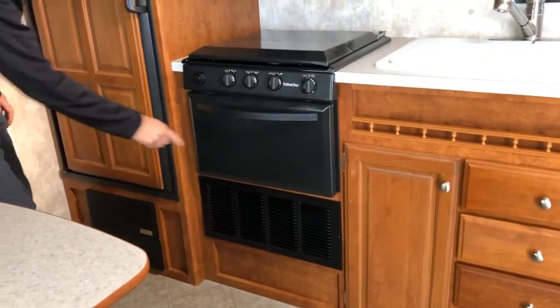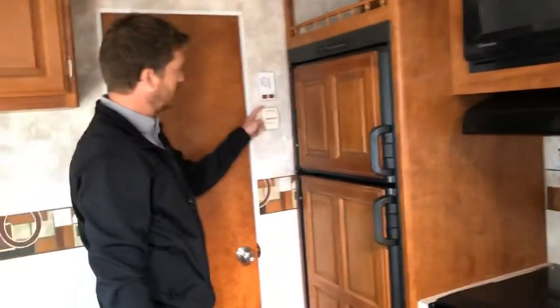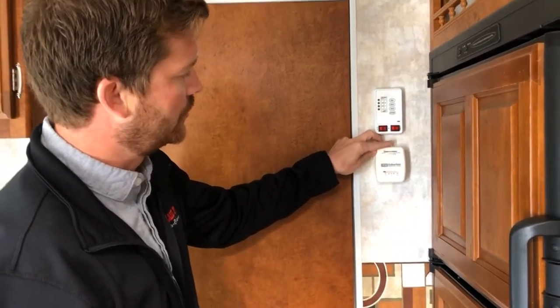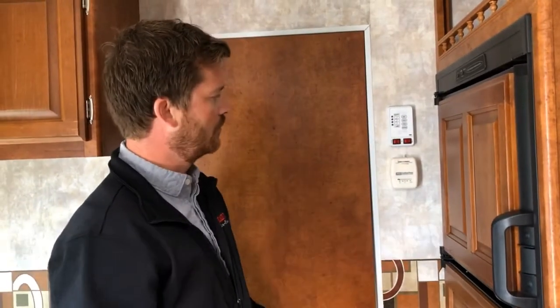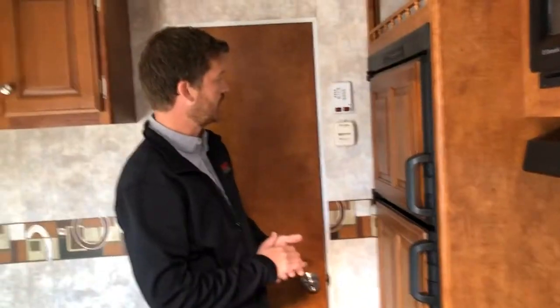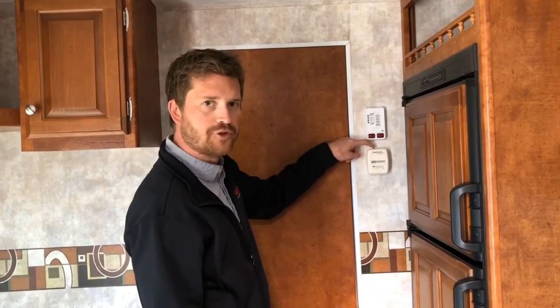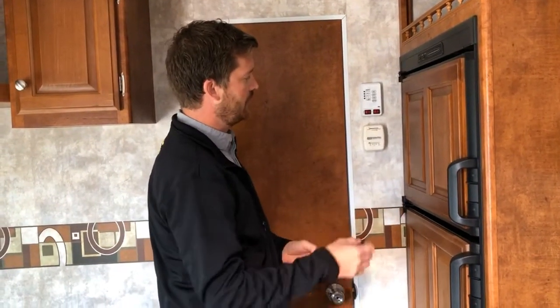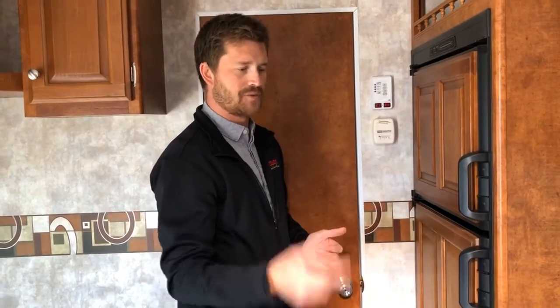Your furnace is right below the oven, but the thermostat for it is here on the wall — very simple operation. This top slider just slides over to engage the furnace. When the furnace kicks on, the fan will come on immediately and run for a few seconds before the burner actually starts up. When you go to shut it off, slide the slider all the way to the off position and make sure you hear an audible click — that way you know the furnace is completely shut off. If it's just turned all the way down to the lowest setting while your RV's in storage, that furnace may come on unnecessarily, running down your battery and depleting your propane.